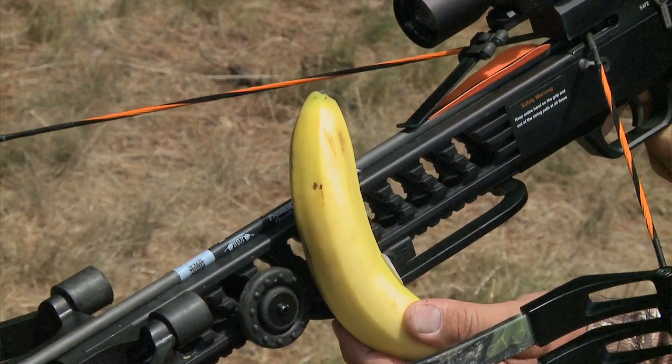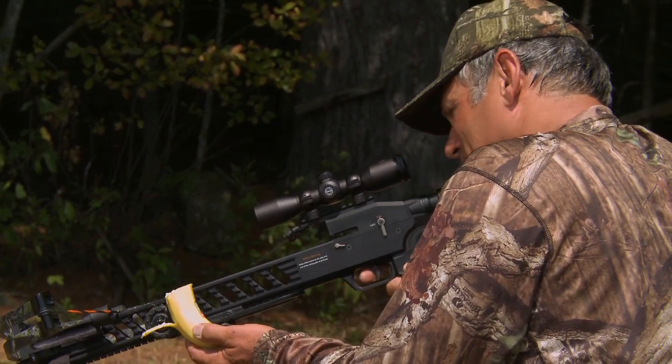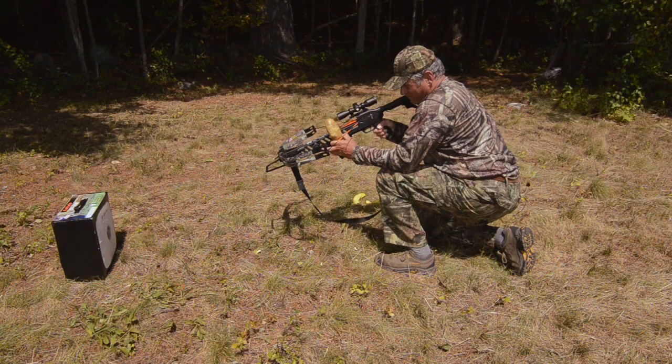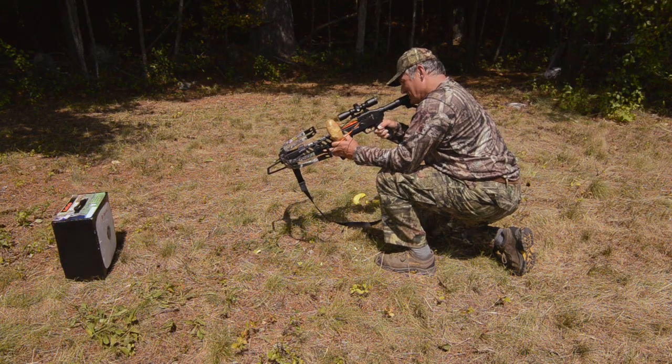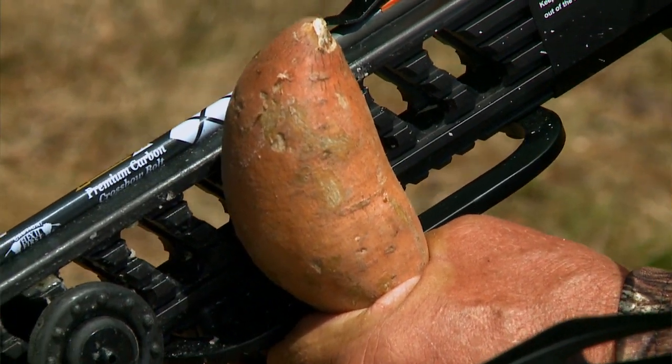Let's try some other fruit. Now we'll do a yellow banana. One, two, three. Green cucumber. Regular potato — I think it's an Idaho. Okay, we've got a sweet potato.